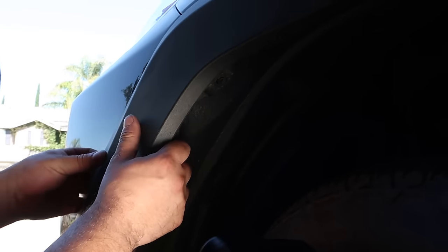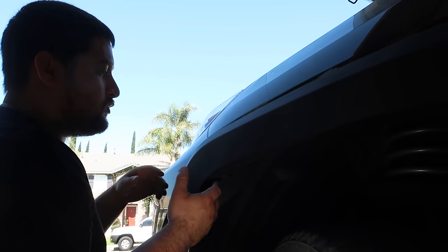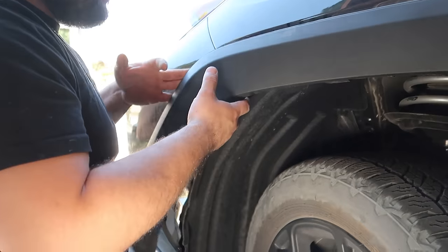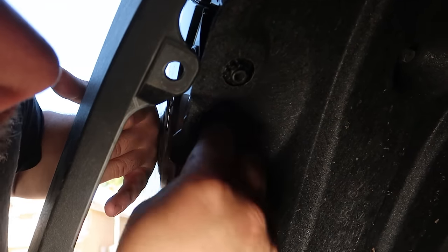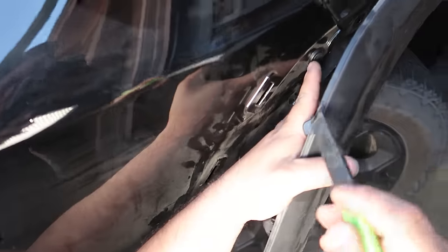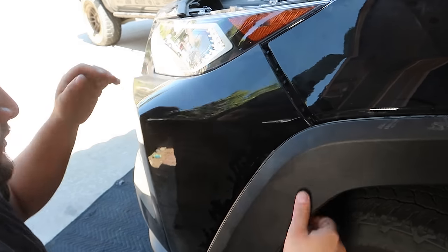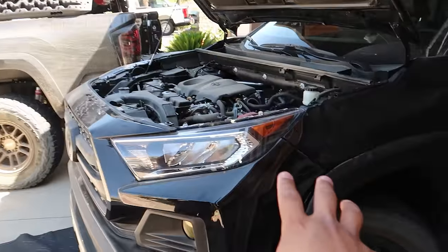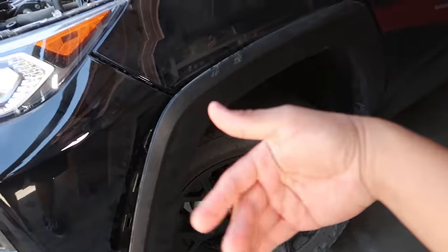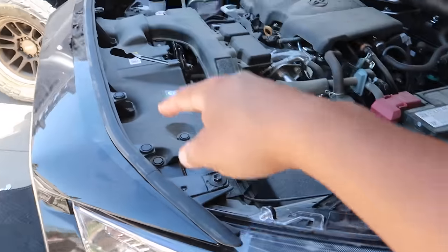Once you have the clips and that one bolt out, the next step is to just pull this back — you'll hear the clips disengage. For removing the bumper, that's all you need on this side. Now that we have this flap removed, there's going to be another clip on the inside, right behind that fender cover — pop that out. Under this fender cover there's another clip; remove that one. Then this whole bumper section you should just be able to give a nice front yank — and we got it loose. With the bumper loose on this side, do the same thing on the opposite side, then move the tire away for easy access. Now we're moving on to the actual front piece of the bumper.